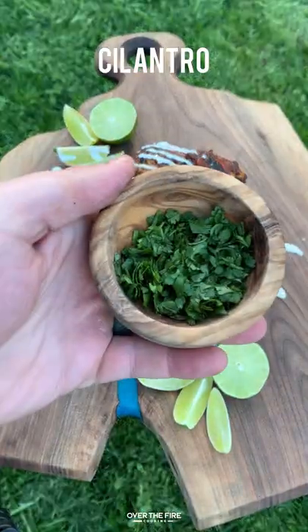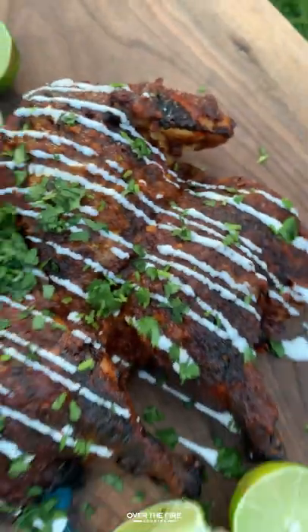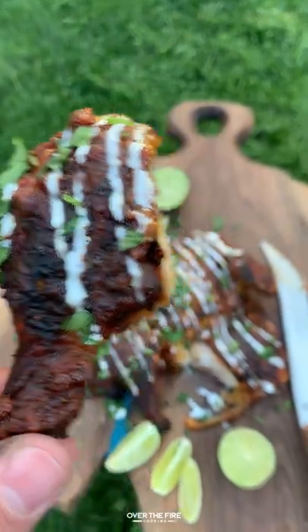I'm going to top it off with some sour cream, some chopped cilantro, some lime wedges, and we can dive right in. Pair this with some rice and beans and it's excellent. Find us at overthefirecooking.com or linked below. Cheers.